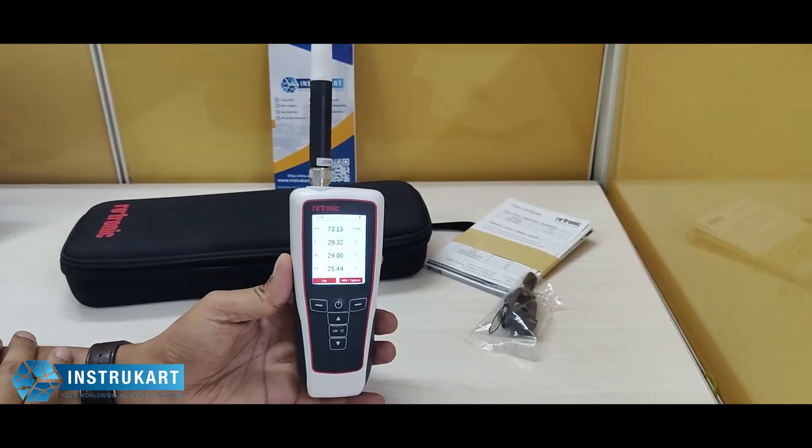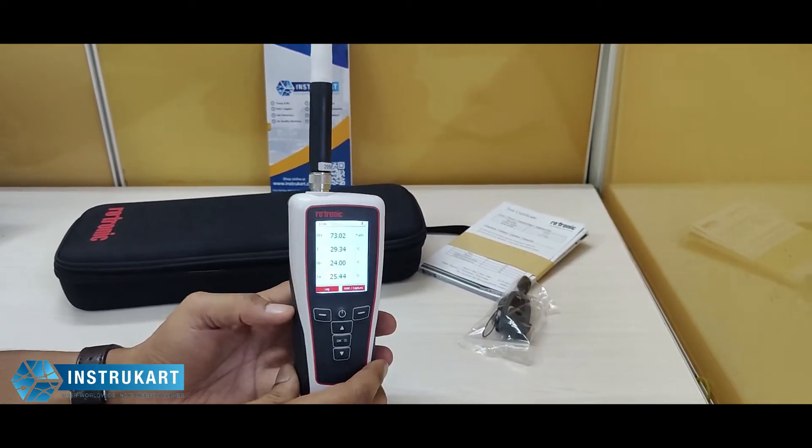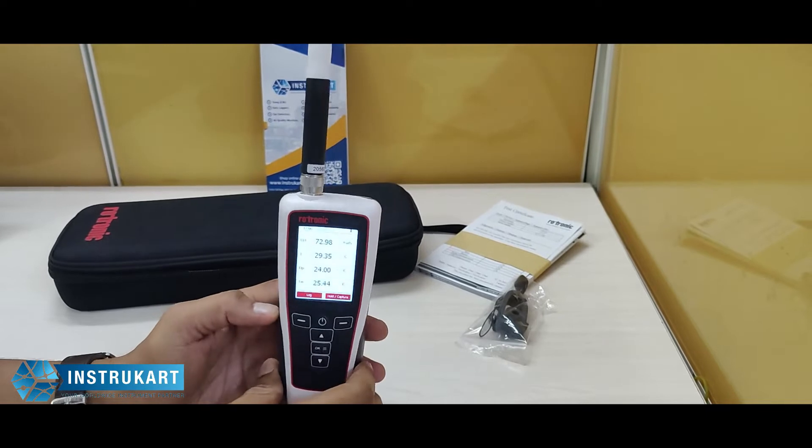Hello and welcome to InstraGuard Holdings, your worldwide instrument partner. We have a temperature and humidity measuring device which is portable, and this is offered from Rotronic.